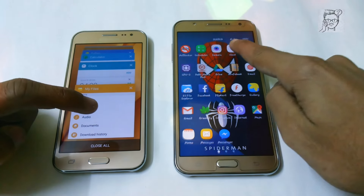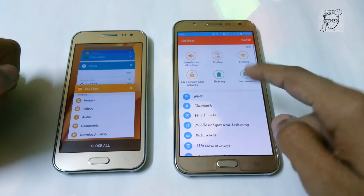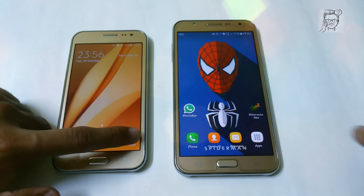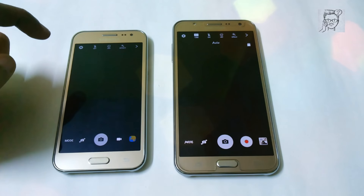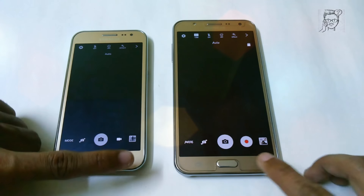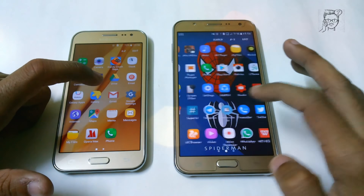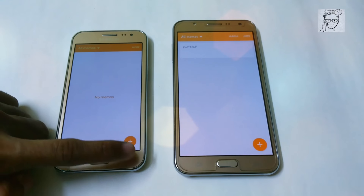Let me show you that all the apps are currently running in the background — this model has only 1 GB of RAM, and here all the apps are also running in the background. Now it is not in the memory. So let's try to open camera again — here it is faster on the Samsung LCG7.